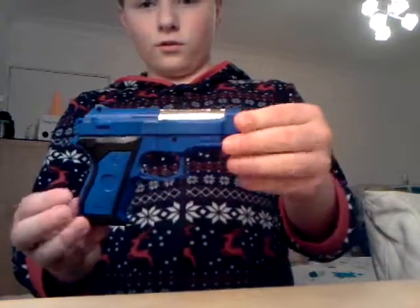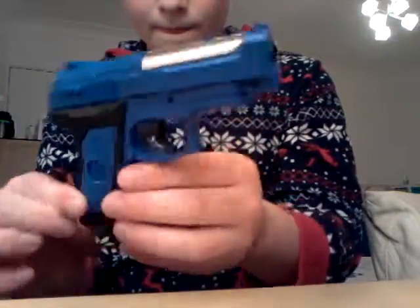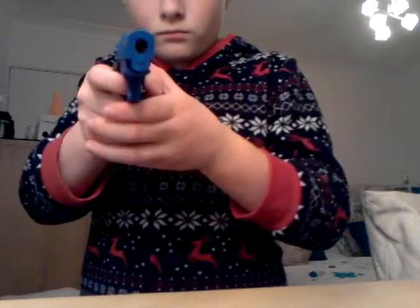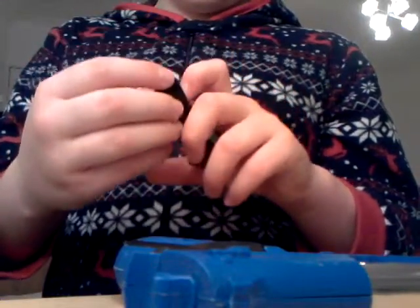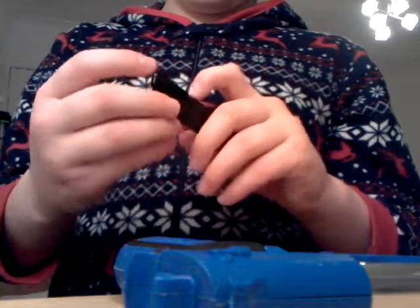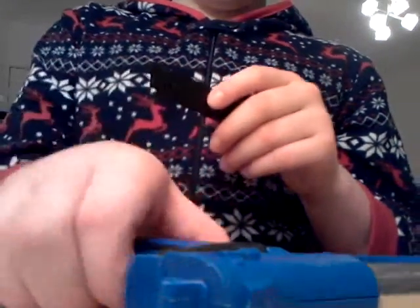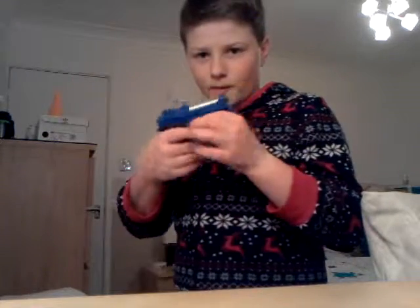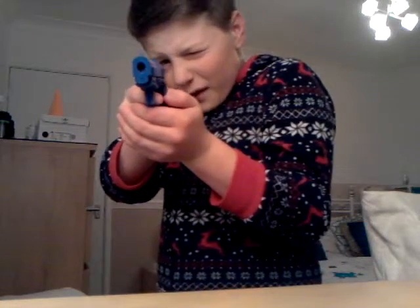This is the actual gun, made of plastic. Now you just press this button here and then reload it. It still has some BBs in it — lucky I didn't shoot my phone! You just pull this down and slot them in. Put that in and get ready. Very good — great hand size, very good for accuracy.